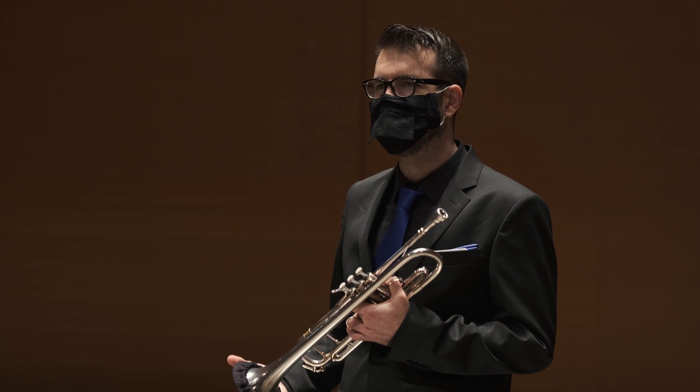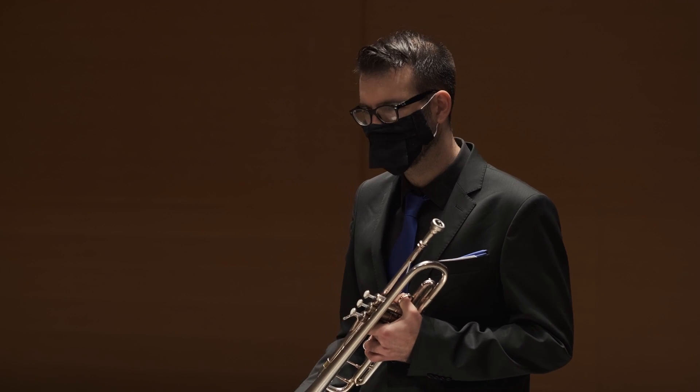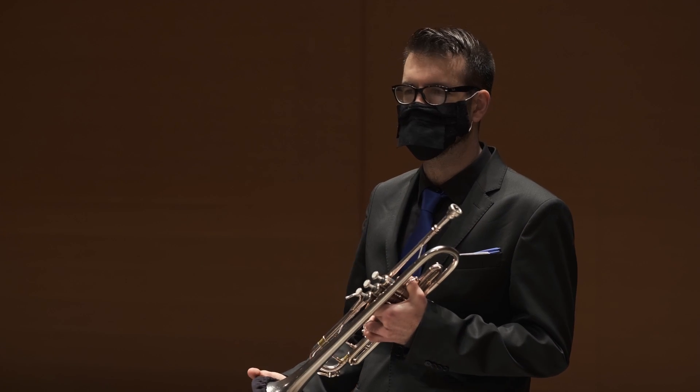Hello, I am Guillermo Garcia. I am a trumpet player in the orchestra. I want to talk to you about flexibility.